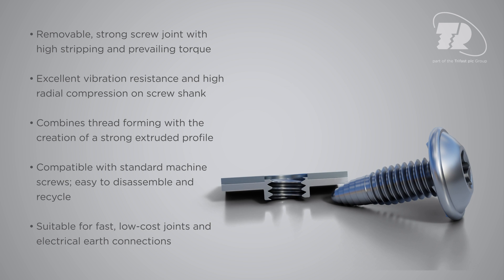It's compatible with standard machine screws, easy to disassemble and recycle, and ideal for fast, low-cost joints, including electrical earth connections.